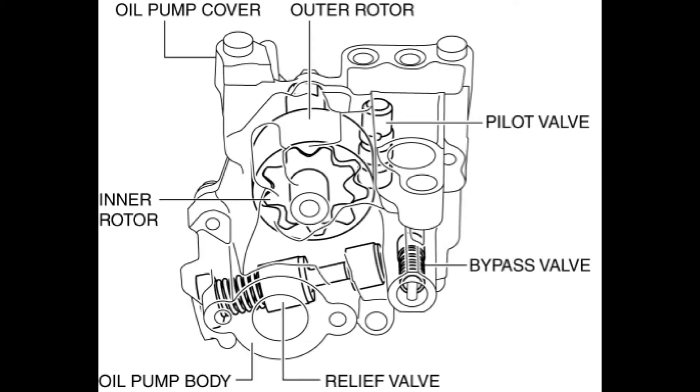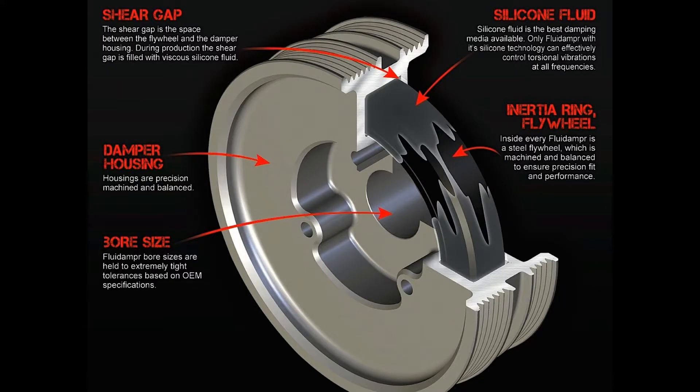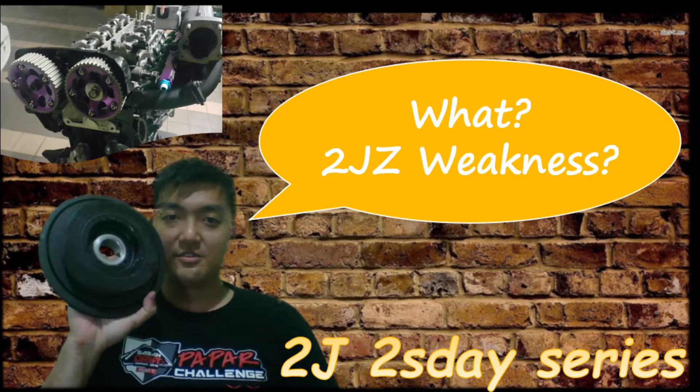Let me explain some of the terminology of the oil pump. The oil pump is driven by the crankshaft. That's why the harmonic balancer is very important, because it can absorb the vibrations so it will not crack your oil pump. Remember to check my other video about the 2JZ main pulley.